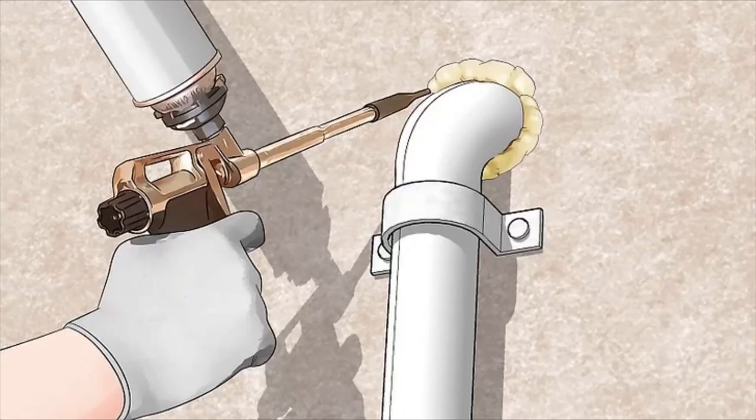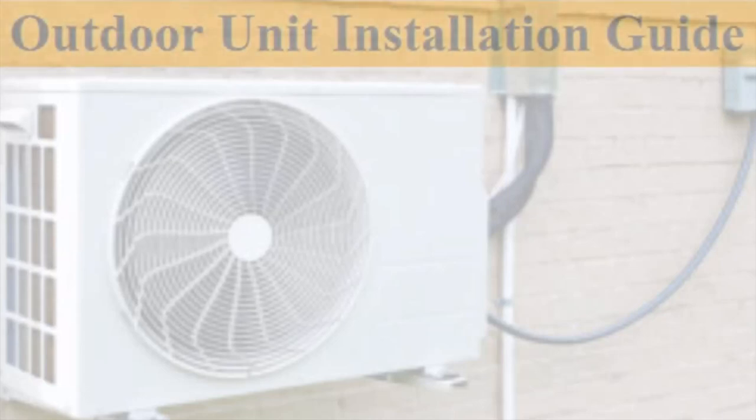The next point is to seal up the hole. Seal up the hole in the wall using expanding polyurethane foam and make sure the hole is completely sealed to prevent hot air or insects from getting through.